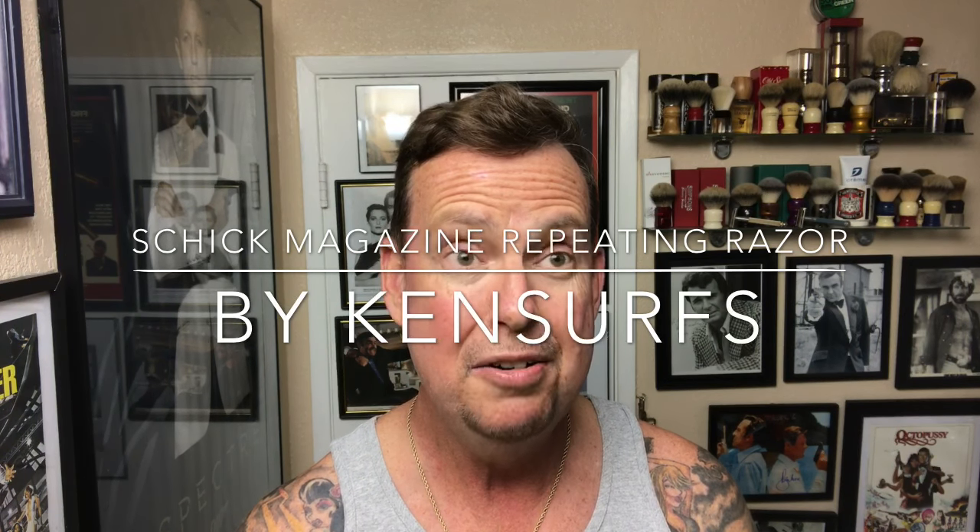Ken Serfs here with another shave video. I'm very jazzed because something came in the mail today. About two months ago, Briarwood138 — you might know him as Joe from Queens — he has a YouTube channel. He did a shave with a Schick Repeating Razor, and these came out in the late 20s. I saw his video and thought, I've got to have one of these Schick Repeating Razors.